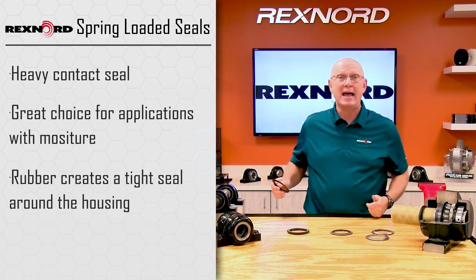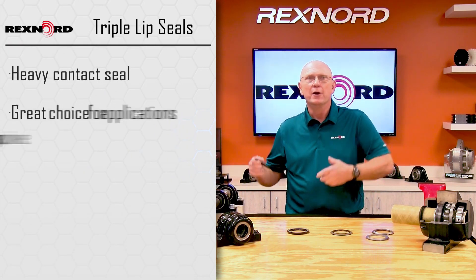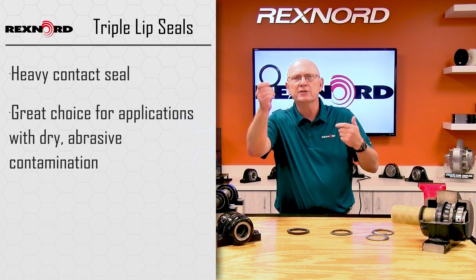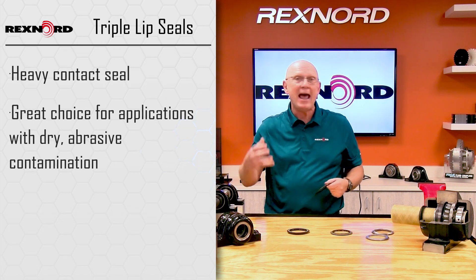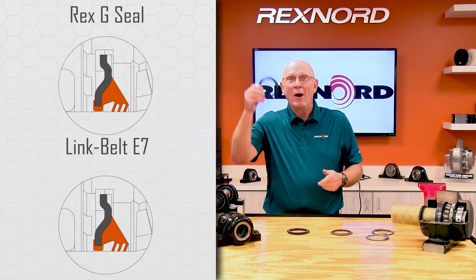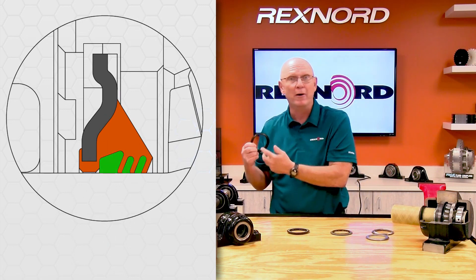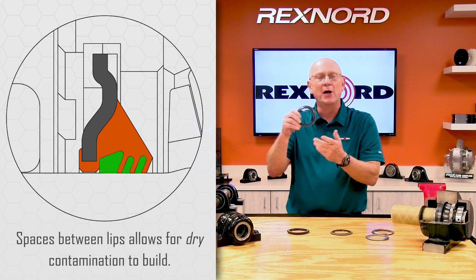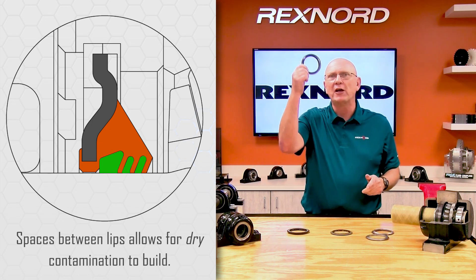If I've got dry contamination — strictly dry, powdery, dry environment — I'm going to go to the multiple lip. In our case, the Rexnord seal is a triple lip, so there are three lips contacting the seal surface. Those triple lips kind of act as one barrier, two barrier, three barrier, and in between those lips it allows for contamination to build up. That's what I'm going to use for those dry applications — multi-lip.